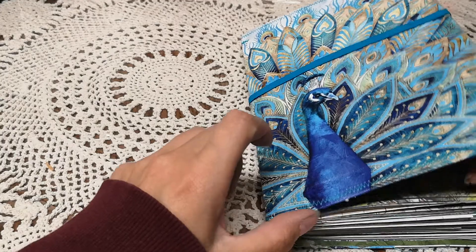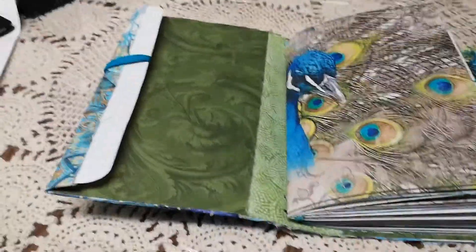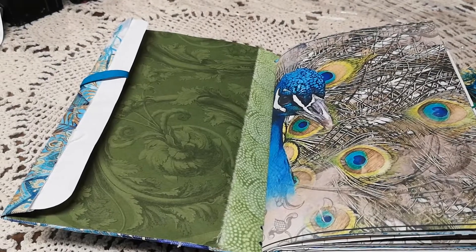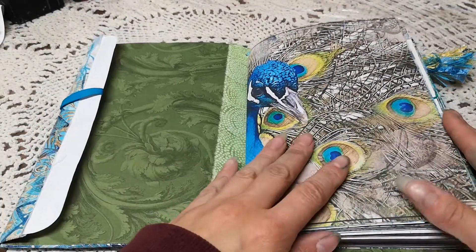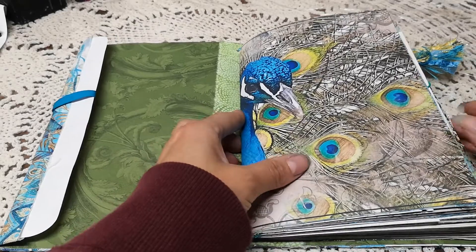This is a dollar store canvas. All I did was take the image off the canvas, put it on the cover, sewed it on, and then used scrapbooking paper and fabric on the inside. Sorry, my camera just fell — give me two seconds.